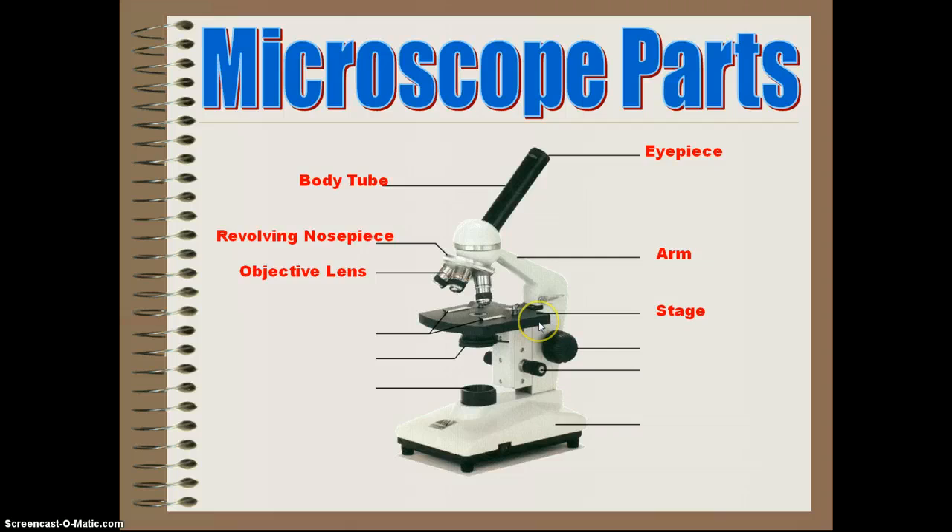Then you have the stage — it's kind of like the specimen going on stage to perform for you or to be seen. Then you have your stage clips. Always, when you put a slide on the stage, use the stage clips so it stays in place. That way, if your elbow bumps it, you don't have to find the object again after you originally had it focused.